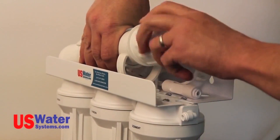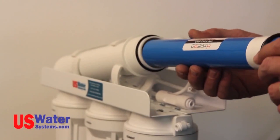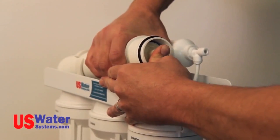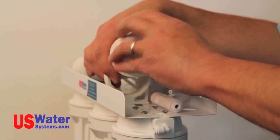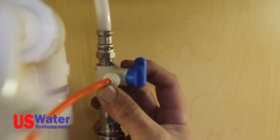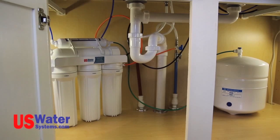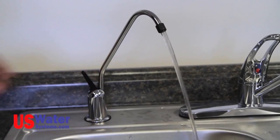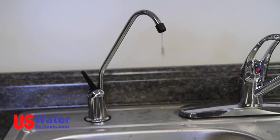Now remove the cap by turning it counter-clockwise. Install the membrane in the housing, pushing it all the way in and ensuring it is seated. Reinstall the cap and push the quarter-inch tubing back into the fitting on the cap. Your filters are now installed and you are ready to start the system. Turn the angle stop supply valve to the on position and let the system begin to fill. Once you see water start to dribble out of the faucet, close the faucet. Let the system fill up — depending on the size and style of the system, the fill time may be two to three hours. When the system is full, you will no longer hear water running to the drain.